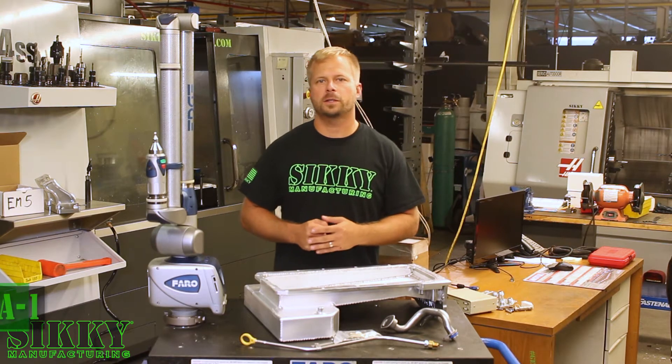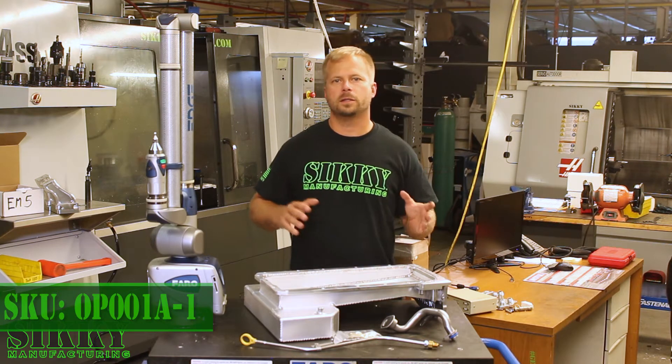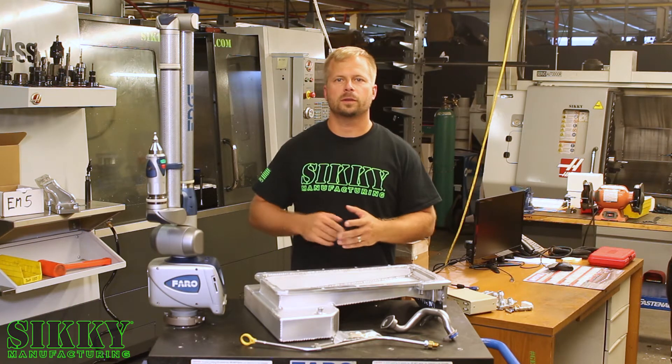Hey guys, this is James from Sikki Manufacturing. We've developed and designed many different oil pans to fit LSs into just about any chassis. This particular pan is our front sump style one. Let's take a closer look.